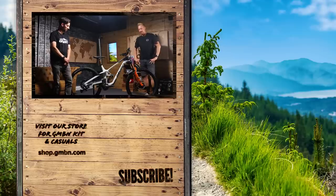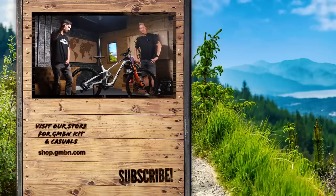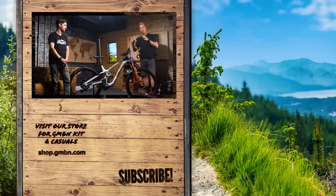There you go — there's all the information about the brand-new DaVinci Spartan. Thanks to DaVinci and to Greg Callaghan for answering my questions. Give us a thumbs up if you love the look of this brand-new bike, and do get involved in the comments underneath. Let us know what you think of the bike, and more importantly, what do you think about high-pivot bikes? Do you think that is the way forwards for big mountain and enduro racing?